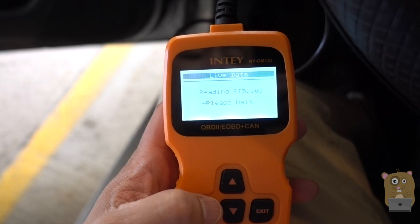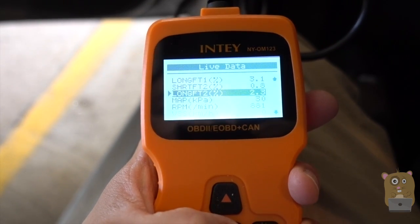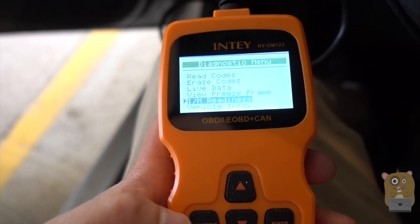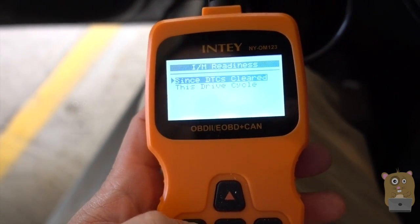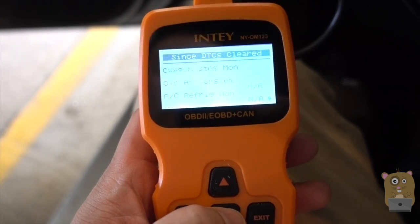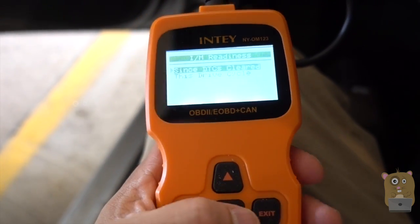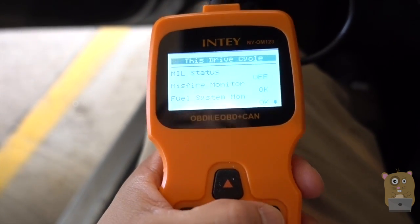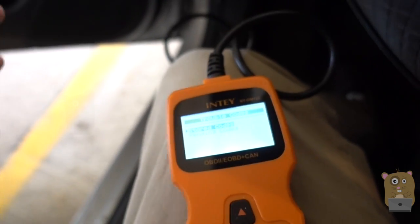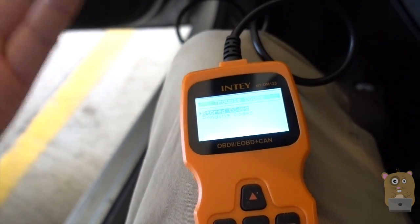I can read live data, which is handy for any sort of tuning. I can see the options here. There's also freeze frame if there's something I need to capture. And there's the I/M readiness, which is important for my state, New Jersey. My state doesn't actually measure the exhaust from the pipes anymore — they use this. So this lets me understand whether or not my vehicle will pass the emission test. And there's the drive cycle and vehicle information. Once I read the codes, I can take them and search the manufacturer's website or other forums to find out what a code represents and what's wrong with my vehicle, then address the part.